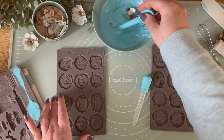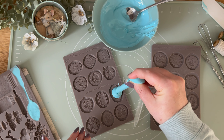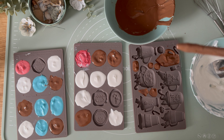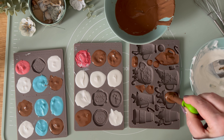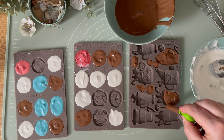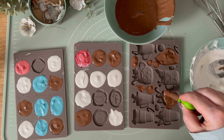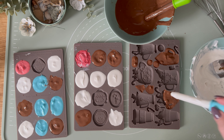I just want to remind you that all our molds are food safe. Can you already picture all the possibilities here? That's crazy! You can also get creative and use different chocolates, like milk chocolate, and then you can add a second layer using a different color of chocolate, like white chocolate or whatever.